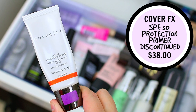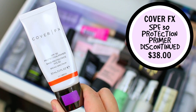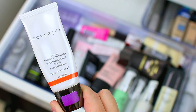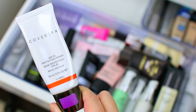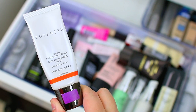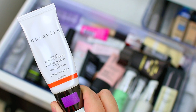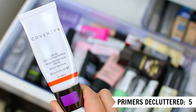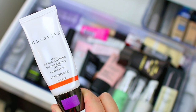Then I have the Cover FX SPF 30 Protection Primer and I was trying to finish this one up this year. I used up most of it, but I've had it for a really long time and I feel like it started to change scent — I think it's actually expired. I do not like to use products beyond their expiration date. Once they change in scent, texture, or show any kind of visible change, it's definitely time to declutter because you don't want to put that on your skin. So I am going to go ahead and declutter this one.